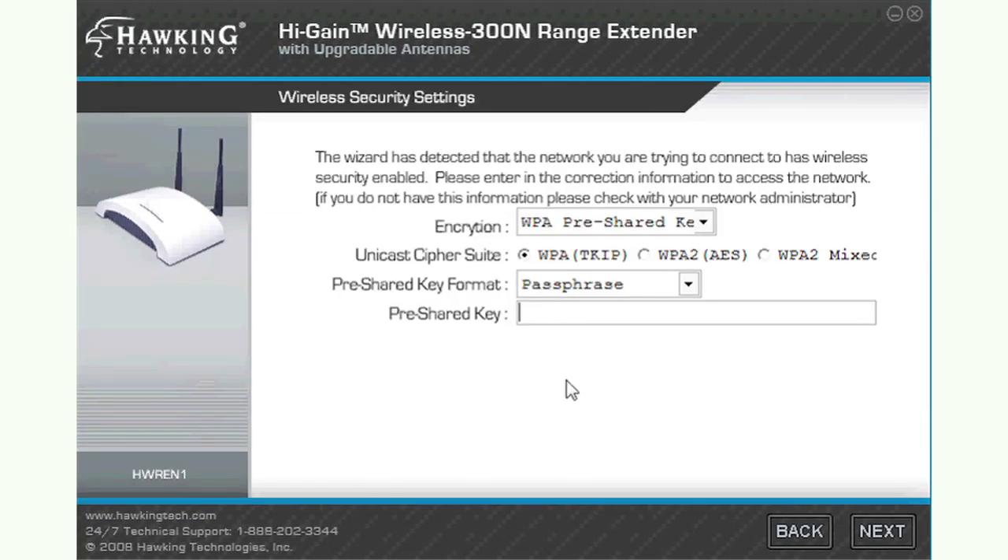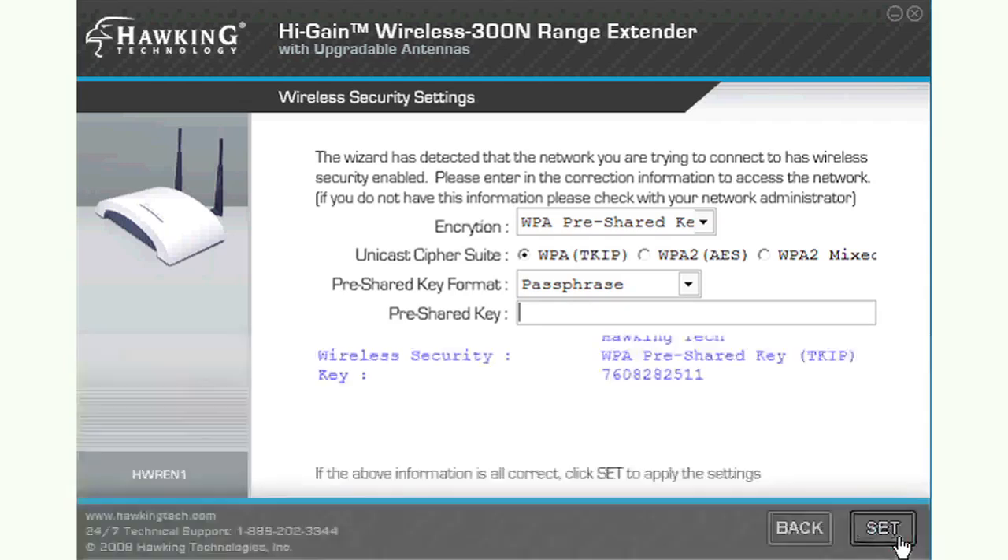On this page, you must enter in the wireless password of the original network you are trying to extend. If there is no password, leave the box blank and click Next.